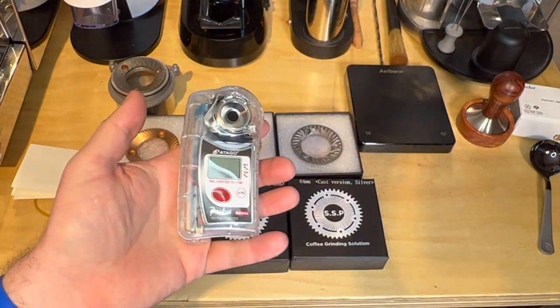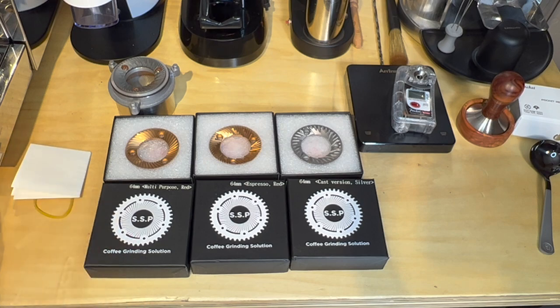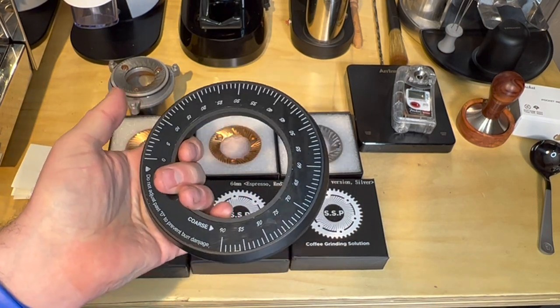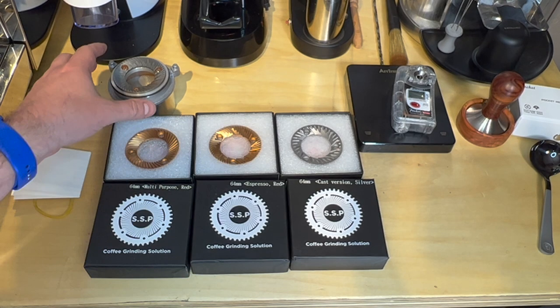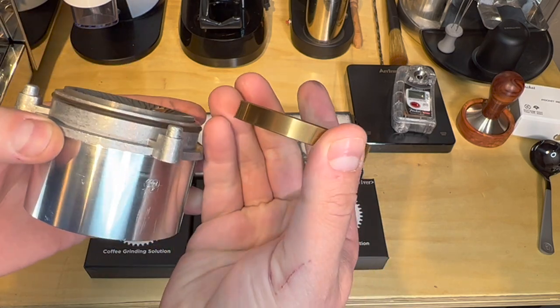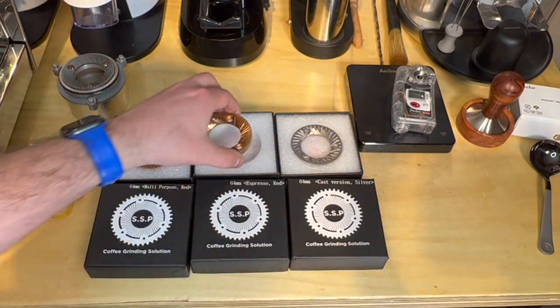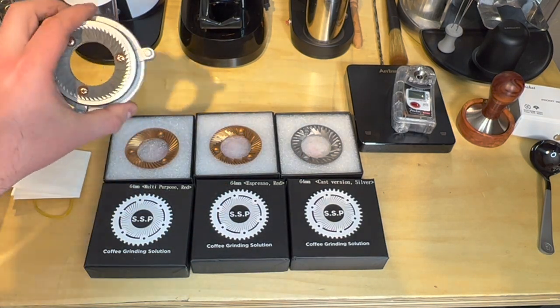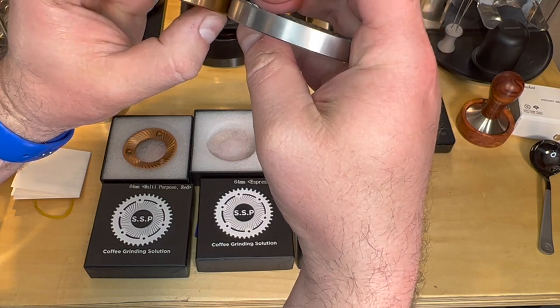I'm going to use my Atago refractometer to make sure we're at a similar extraction yield — not just locked to a specific target, but going for what tastes good. A lot of these settings are going to be somewhat arbitrary. This is actually the V1 dial; I'm getting a V2 in a few days so I can have two Turin DF64s side by side. The settings themselves I think are arbitrary, and you can see the SSP burrs are considerably thicker than the OEM, so the setting will be a little different for everyone and different between the OEM version and these SSPs.